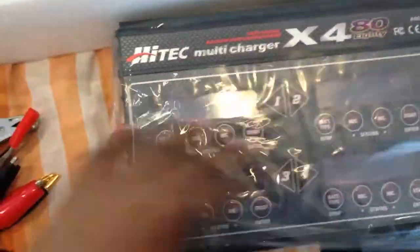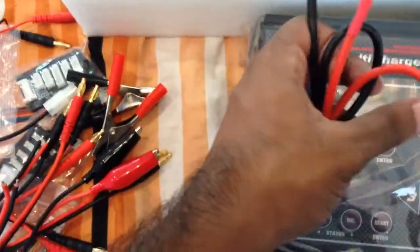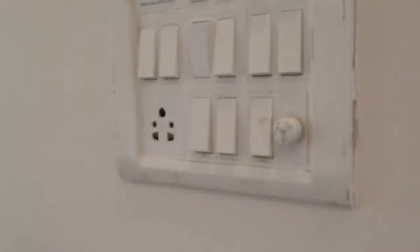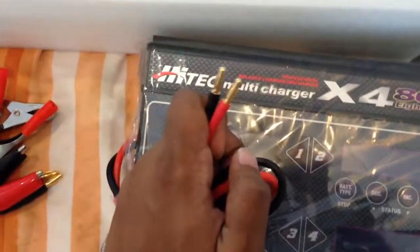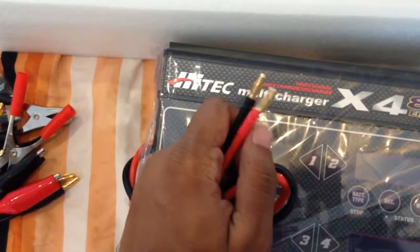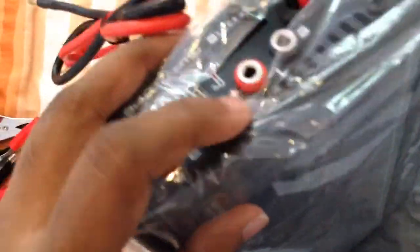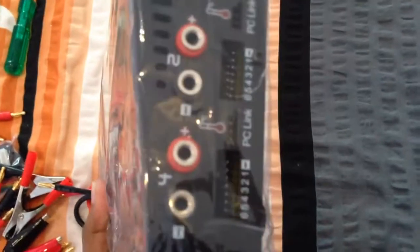Coming to the charger itself, right out of the box it's quite heavy and has a nice feel to it. The packet is over here — nice one. These are your banana plugs here. On the charger, we have two output connections, your balancing ports, a PC link for temperature, your cooling fan, and there's a nice big heatsink on the backside of it.